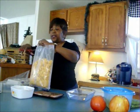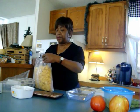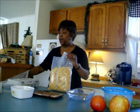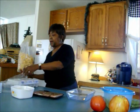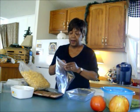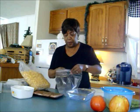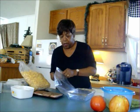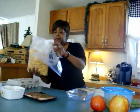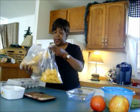Now I'm going to put these in a Ziploc bag. I personally like cornflakes — it was one of my favorite cereals when I was young because mom and dad never bought the sweet kind, so cornflakes was usually in the house. I'm just gonna put some cornflakes in the Ziploc bag and then crush them to make cornflake crumbs.